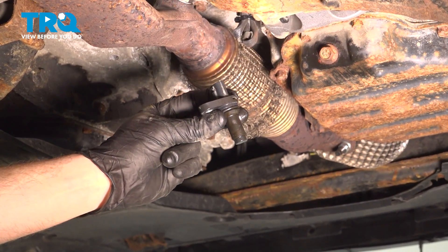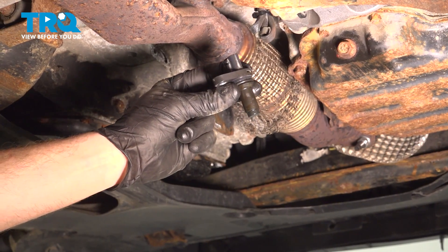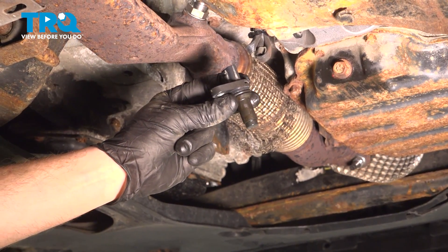In this video, we will show you how to replace your crankshaft position sensor on a Nissan Altima with a 2.5-liter engine. This will be located along the backside of your engine.